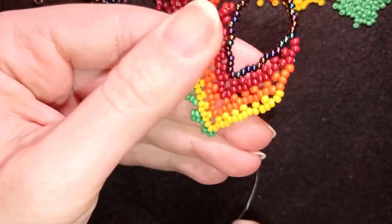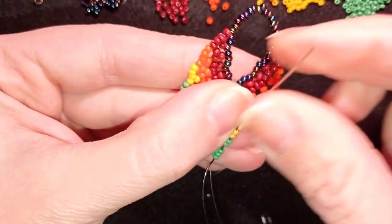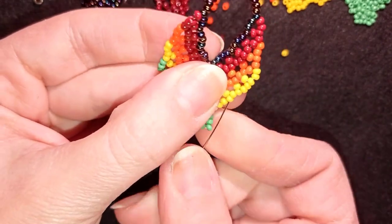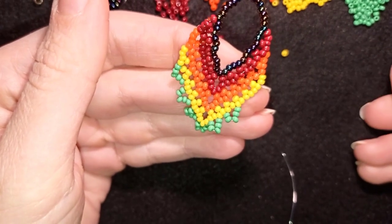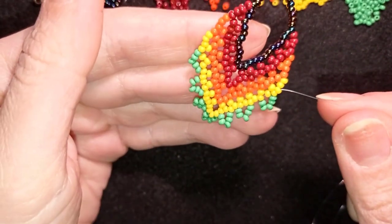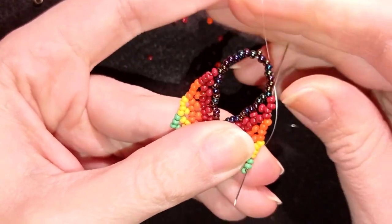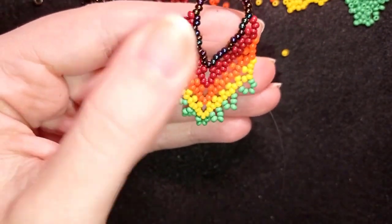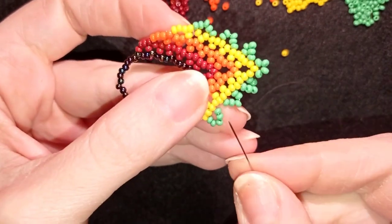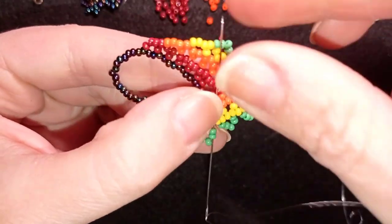I repeat these steps until the end of this row. Now I have this, and in my next step I want to go back and make an additional final row. I go through this yellow and through the following two green beads, then flip my work. I go through the next two beads, skipping the one in the center — I'm not going through it.